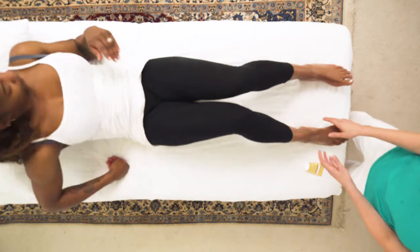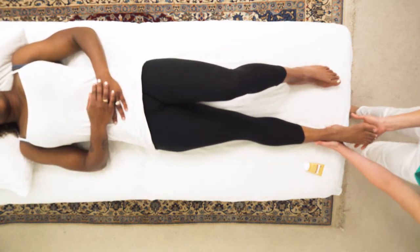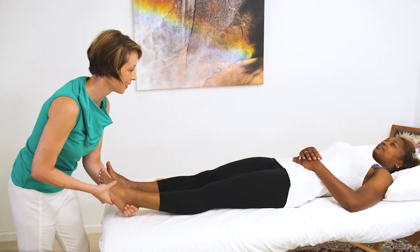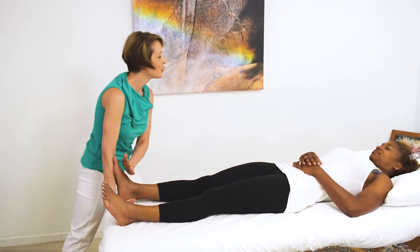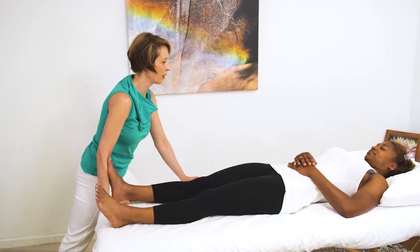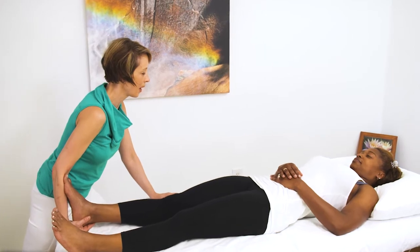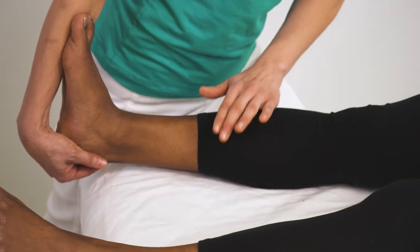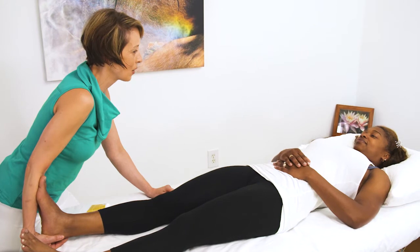I'm going to ask you to lie down and just relax. I'm going to ask you to point your foot into my forearm — press down and relax. I'm using muscle energy technique to help relax the calf muscle, press down, and lengthen the fibers.